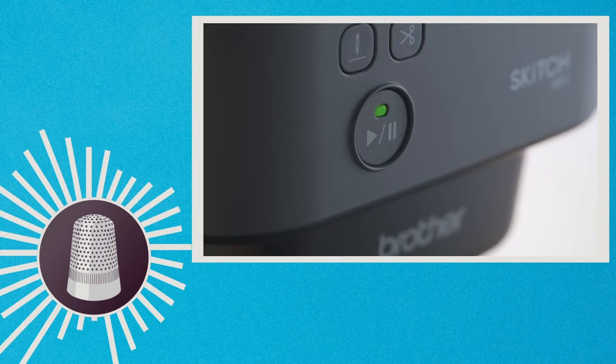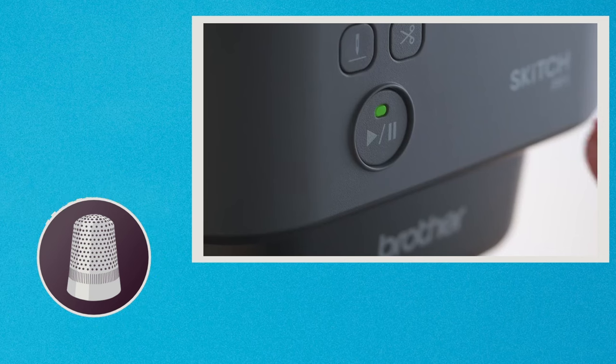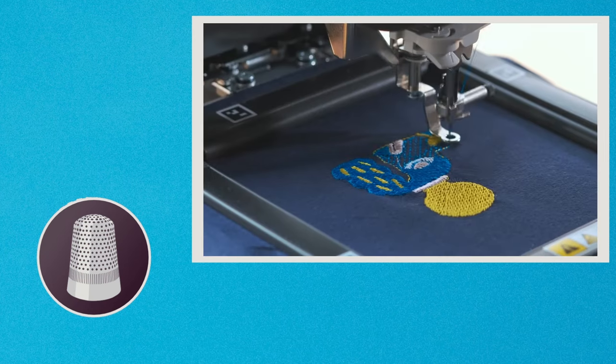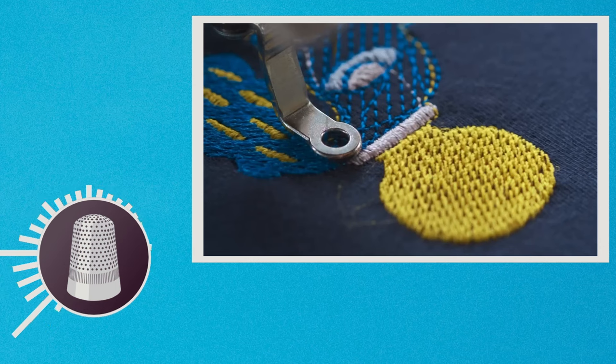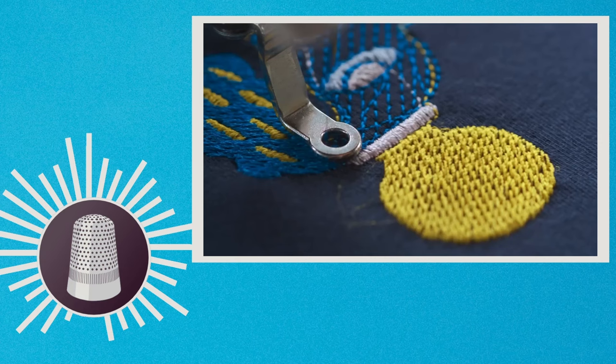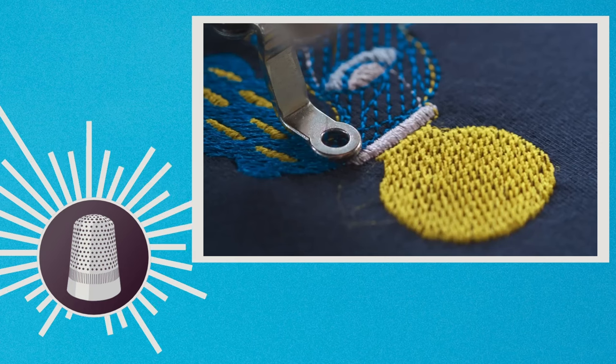We do have a semi-automatic needle threader on this machine and it appears to be the same one that was used on previous models of the 4x4 machines. This one works really well and I think that users will like it. The stitching speed is 400 stitches per minute. That is okay for a hobbyist but it's not going to cut it if you are in business.